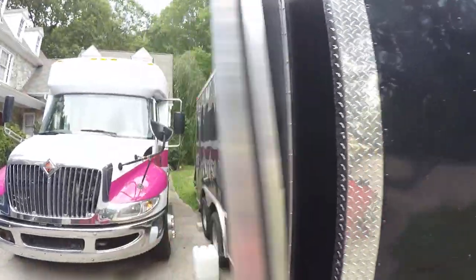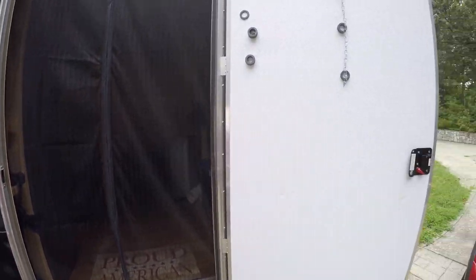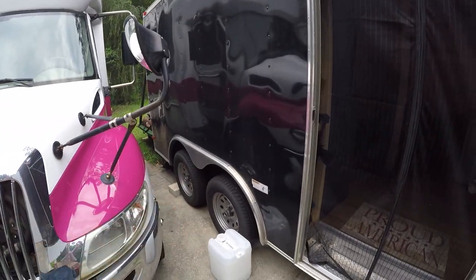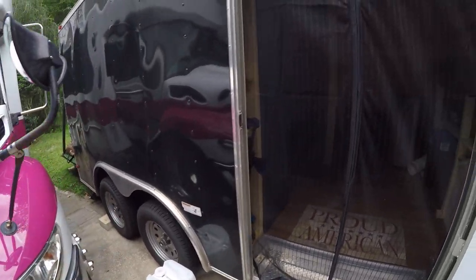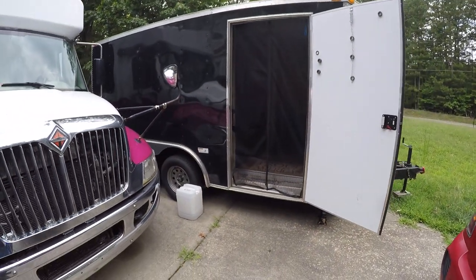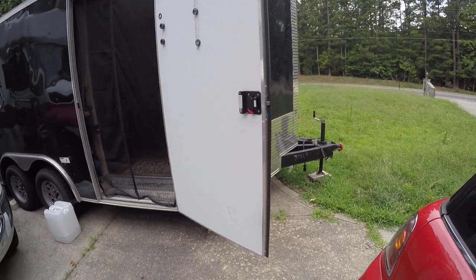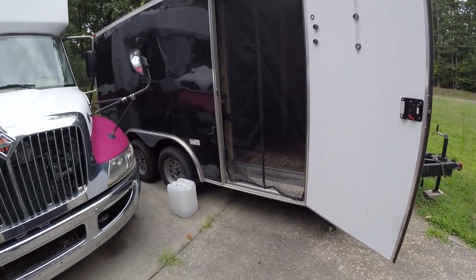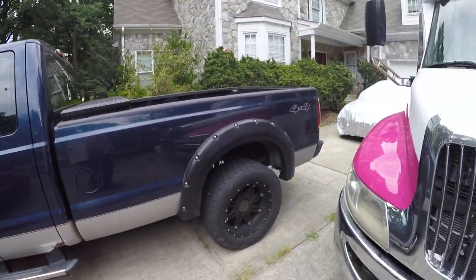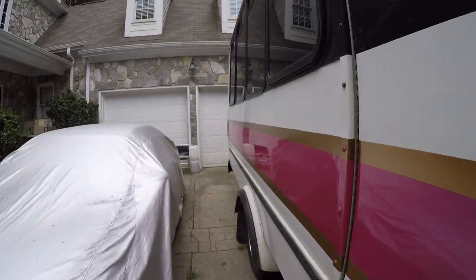Great cargo trailer, two keys. The sun's on that side all the time — that's why I haven't put the wheel covers on, but I do have them. Everything works great — it's got brakes, the brake controller is right there. It pulls great; I pull it with my F-250 and it barely knows it's back there.